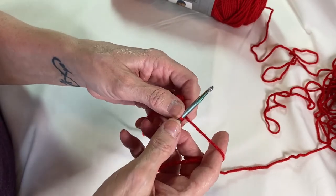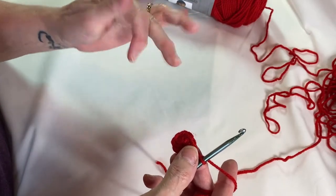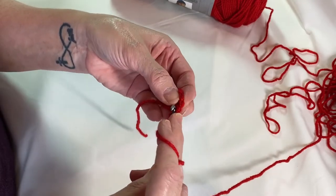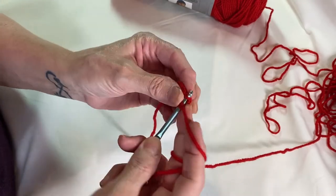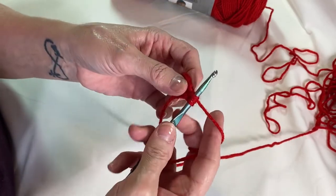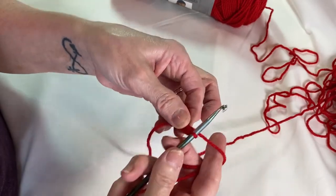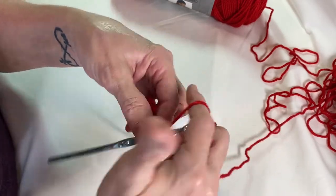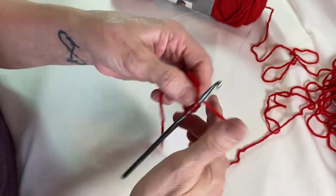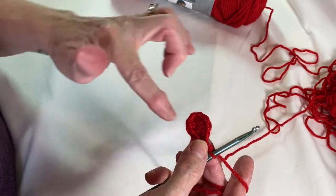Chain one. Now we're going to do two half double crochets in each one of these. Wrap your yarn around, go in through that loop — the V stitch there — wrap around, pull it through, three loops, wrap around, pull through. We're going to do that all the way around and we'll have 16 half double crochets.